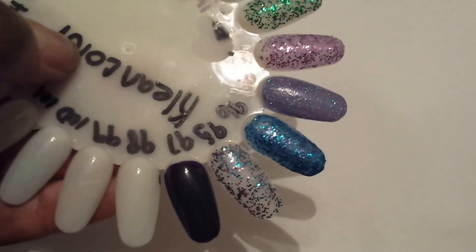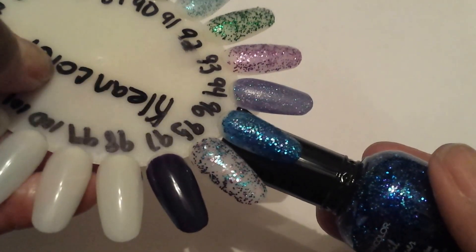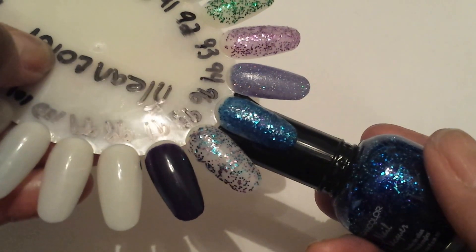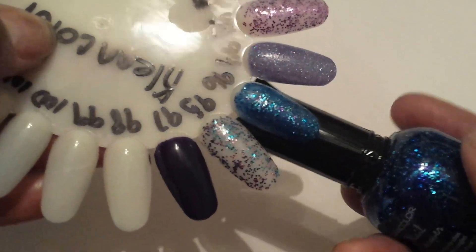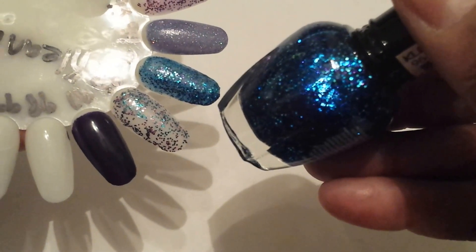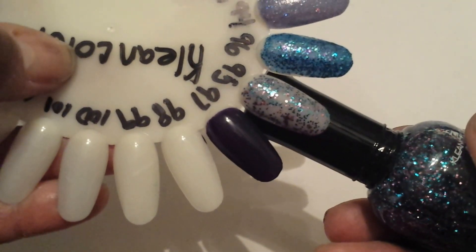I ended up mixing up the colors. This one is 96 Vegas Night. This is only one coat and it went on very thick. I don't like it too much — I think I'm going to put some nail polish thinner that I got from Sally's to thin it out, because this is super thick, and this is only one coat of this glitter polish. The next one is number 95 Disco Ball, and that is that one right there and it's very pretty.